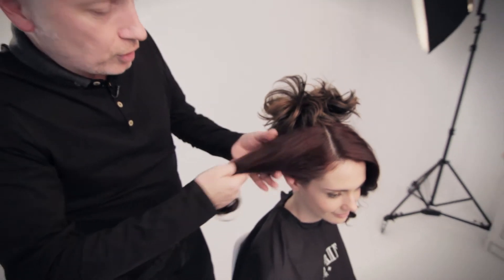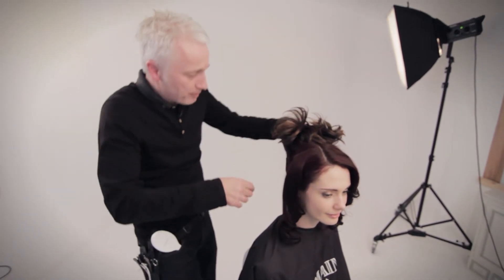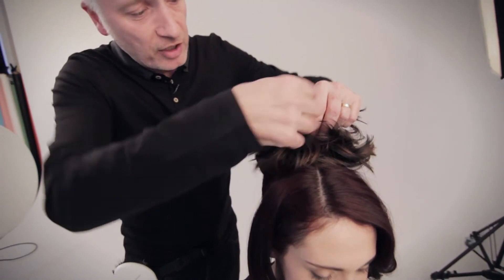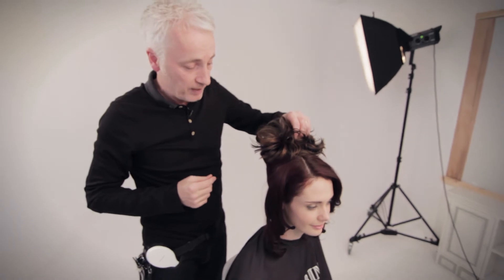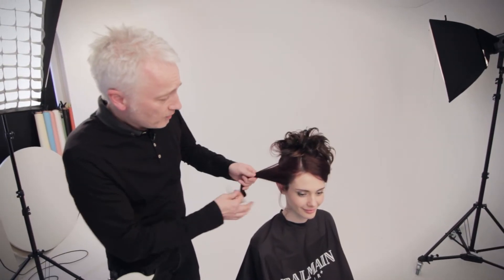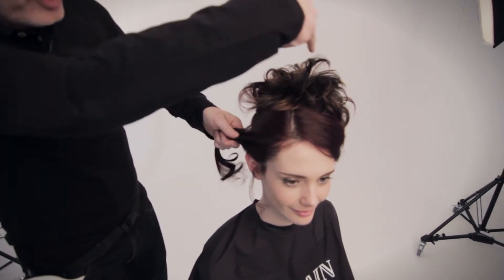And then I can go on and add in the side sections by wrapping around and gripping in, to start adding our own hair into the top and just build up the final shape there. So as you can see, I've just been adding in the side sections up into the top.